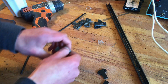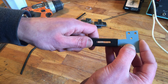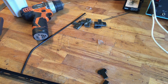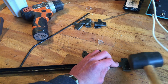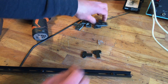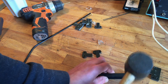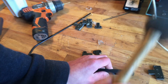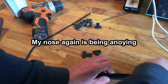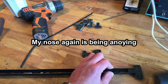Yeah, it does look like a dick. It's slightly tapered. Apparently not tapered enough.